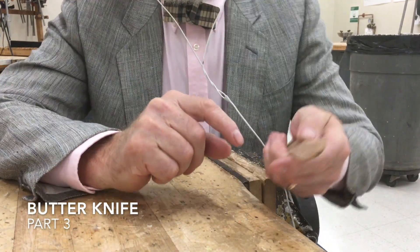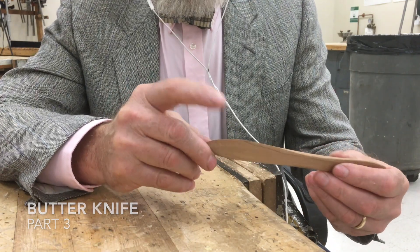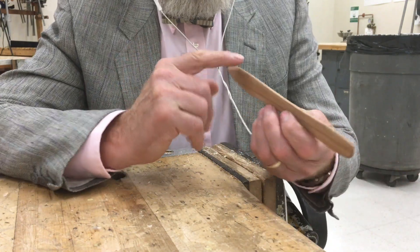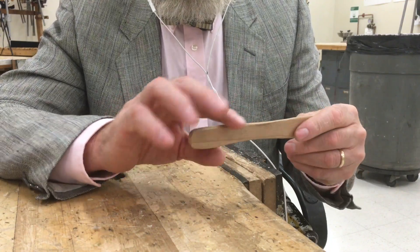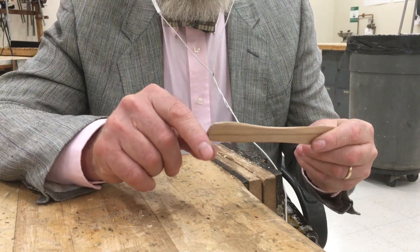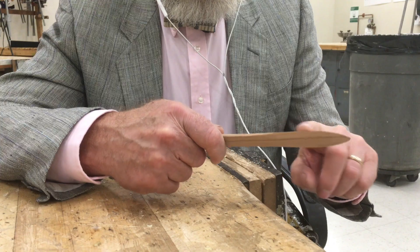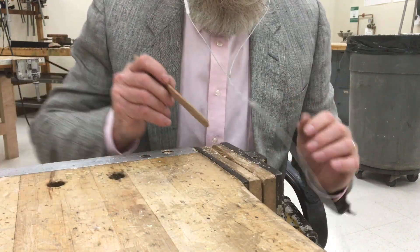After you've made the edge sharp, as shown in video number two part two of the butter knife series, the next step is to round over the three remaining edges. Here's your handle — we want to round that over, round the top and the bottom over. The top of this part is where we made it a knife edge, and now we want to round it over.